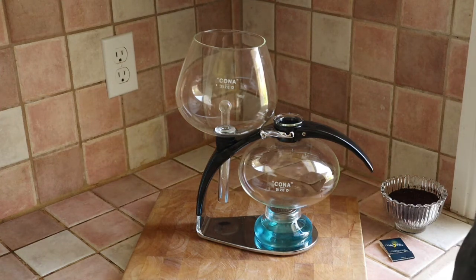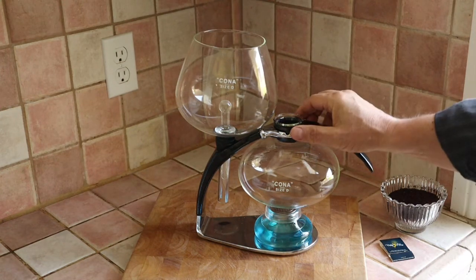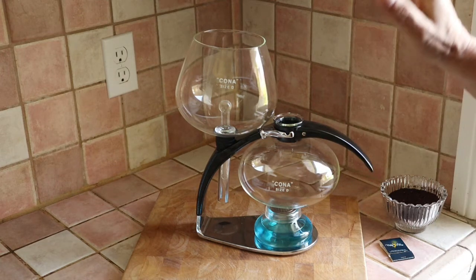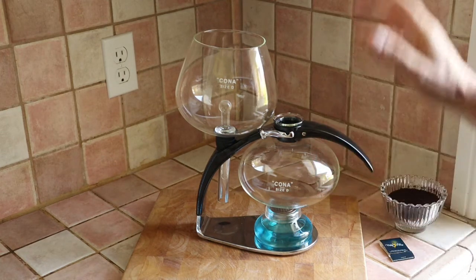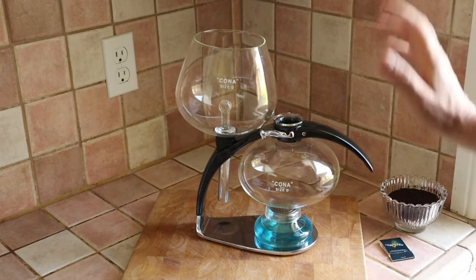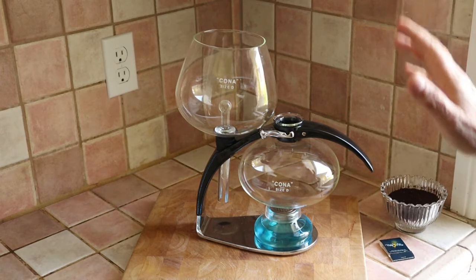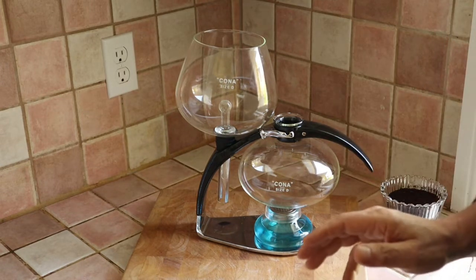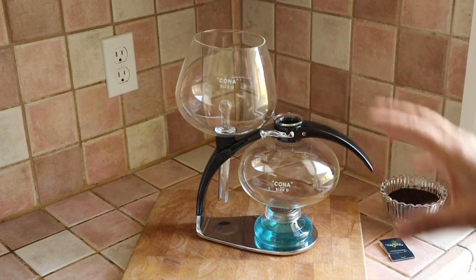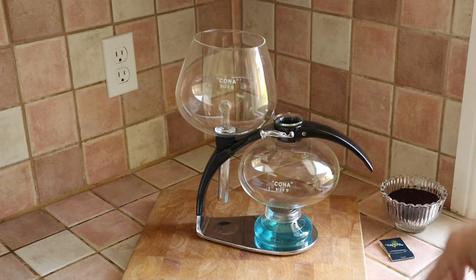Hi, my name is Nick, a.k.a. The Coffee Detective, and today we're going to have a look at the Kona Coffee Maker. Before we even get into coffee, I just want to say that I think this is the most beautiful coffee maker I've ever seen in my life. It is all glass — I love its elegance, its shape, its design. The design goes back to 1947, just after the Second World War, and I think they have it in various museums and galleries just because it's such a beautiful thing. We'll see how this is going to work as we start to make some coffee.